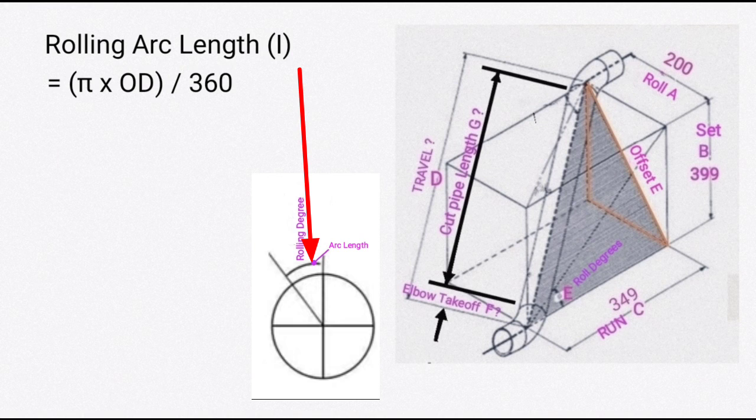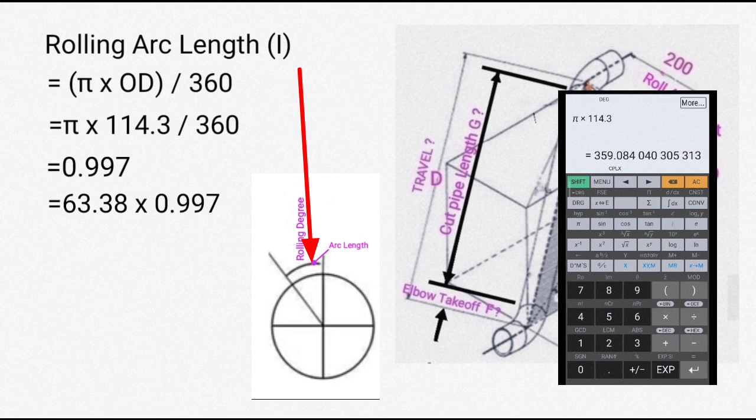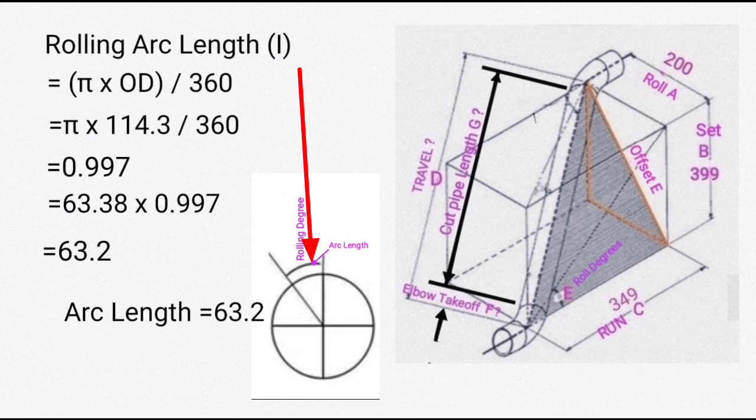Last, find rolling arc length I. The formula is: π × OD / 360. So π × 114.3 / 360 = 0.997 — this is the arc length per 1 degree. For 63.38 degrees: 63.38 × 0.997 = 63.2 mm. That is the rolling arc length.